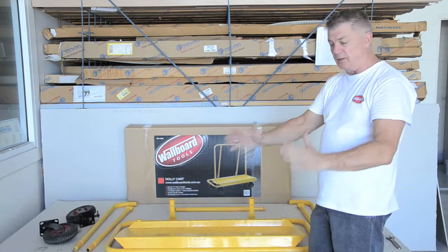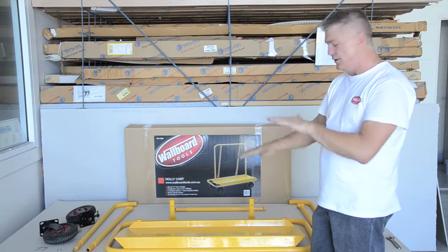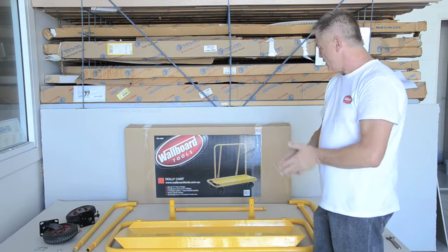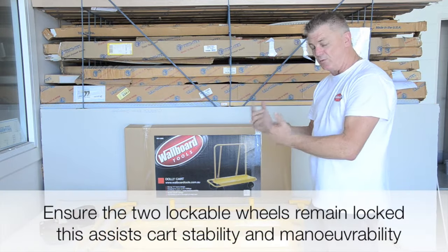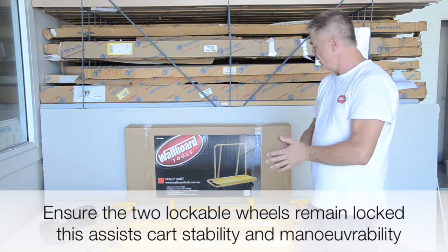It's got an A-frame so once we put it together you'll see the structure sits nice and solid. It's engineered to balance out the weight. It's got two locked wheels and the other ones will pivot all the time, so it's good for directional on both ends.